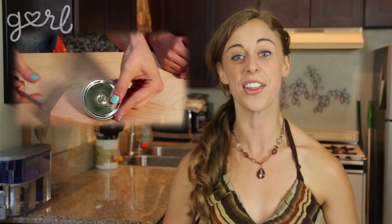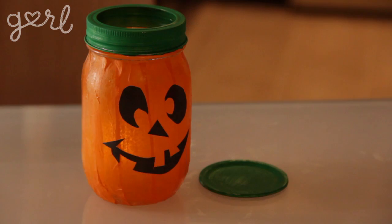Speaking of Ashley, she's going to be guest starring on an episode of Do It Girl in the very near future! But that's not yet, so let's get back to the lanterns. Step 5: Once your paint and glue have dried, the last step is to throw in your light and enjoy your hard work — well, let's be honest, it wasn't that hard of work.